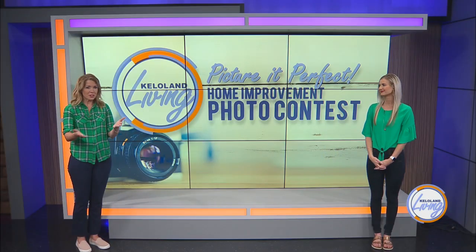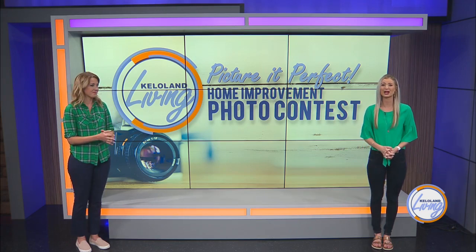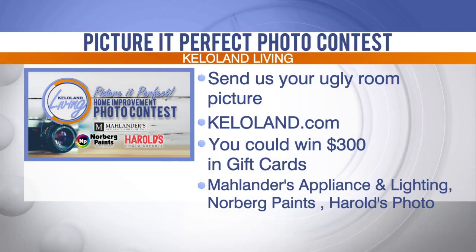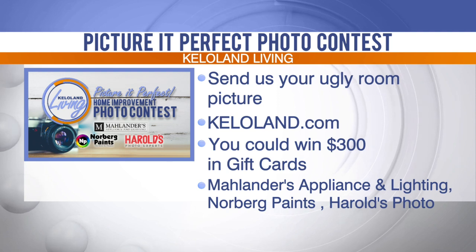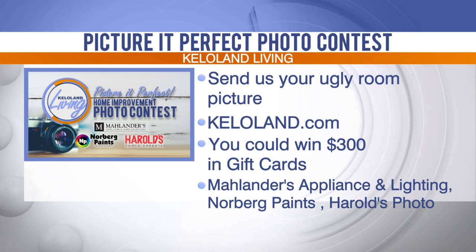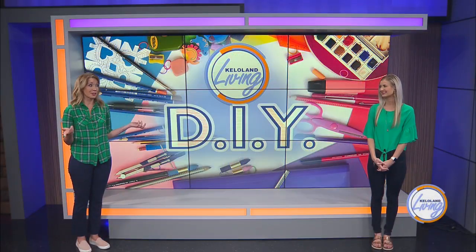Did you like what you just saw? Who doesn't love watching those home makeover shows on television or those great before and after photos people post to social media? It's the KELOLAND Living Picture Perfect Home Improvement Photo Contest. Send your ugly room picture to KELOLand.com and you could win $300 in gift cards that can be used to give that ugly room a much needed facelift with the help of Mall Landers Appliance and Lighting, Norberg Paints, and Herald's Photo Experts. Enter our Picture Perfect Home Improvement Contest today at KELOLand.com. And if you win, you could do that whole project — it cost me less than $200 in supplies.